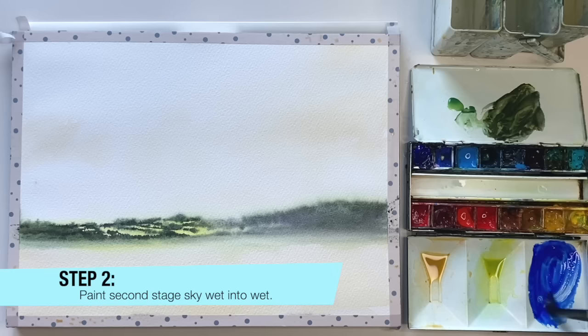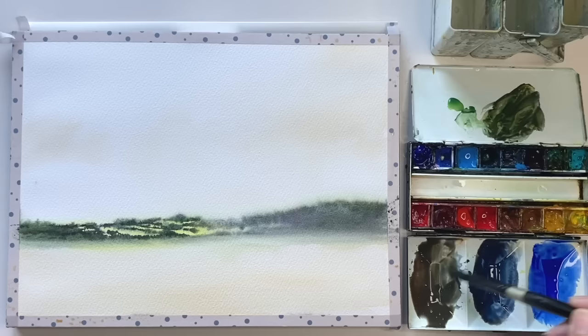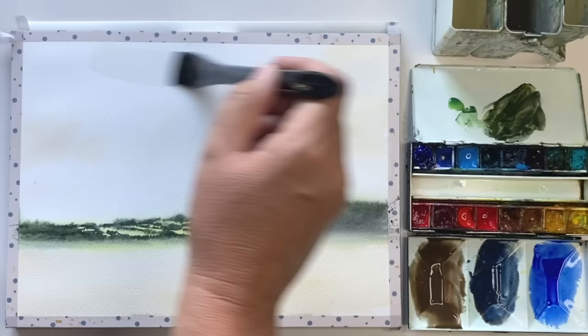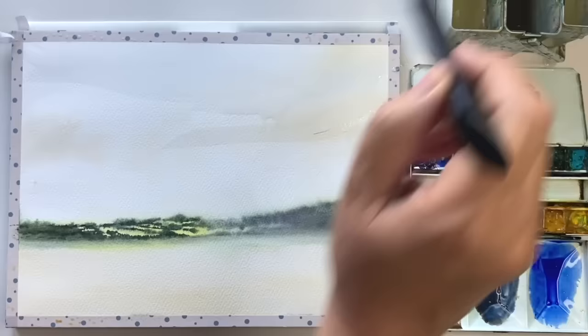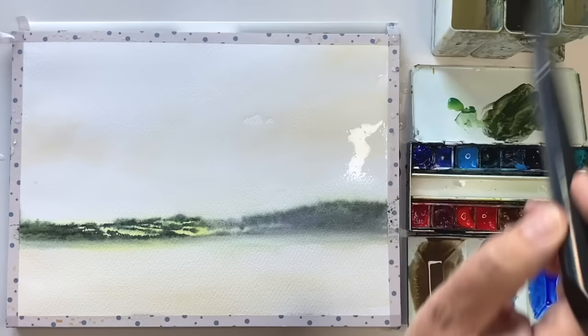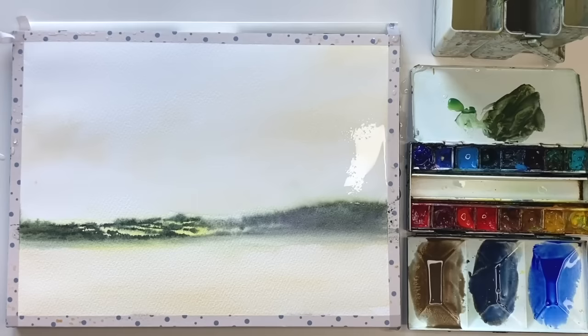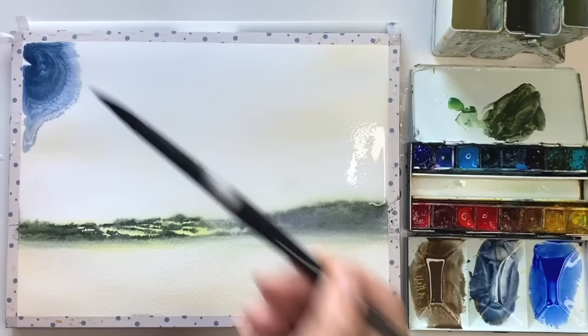For step 2, I'm painting the second stage of the sky wet in wet, starting with ultramarine on its own, then ultramarine with burnt sienna - about 70% ultramarine and 30% burnt sienna. For my third wash, I have about 70% burnt sienna with 30% ultramarine, giving a lovely warm dark brown for the sky. I'm wetting the sky using lots of water because I want to create some happy accidents using these puddles. I'm squeezing out the ultramarine and burnt sienna mix and tilting - remember, less is more.